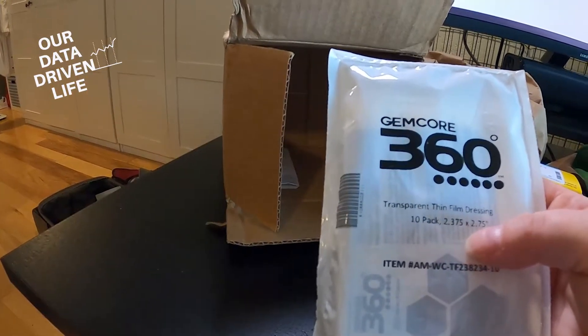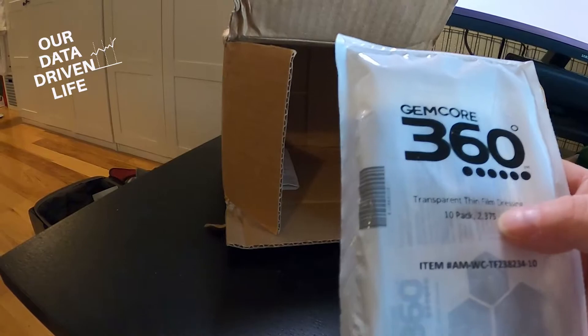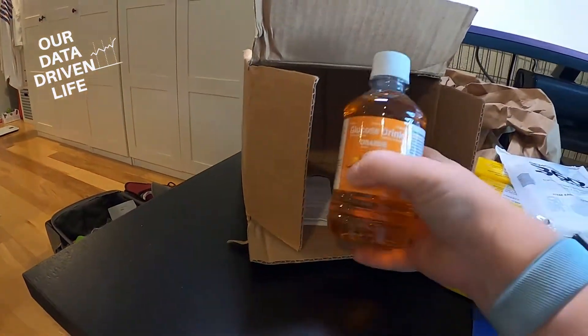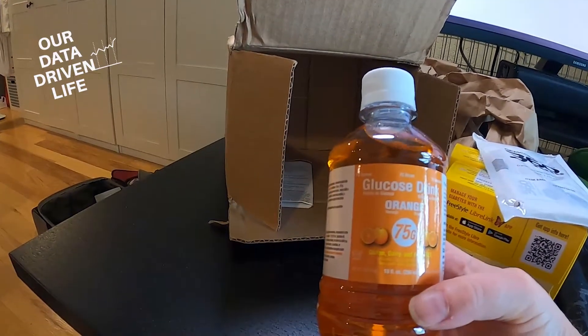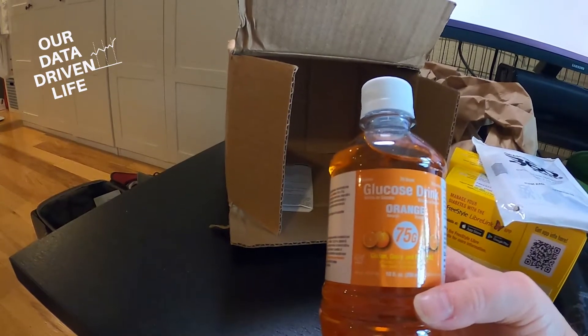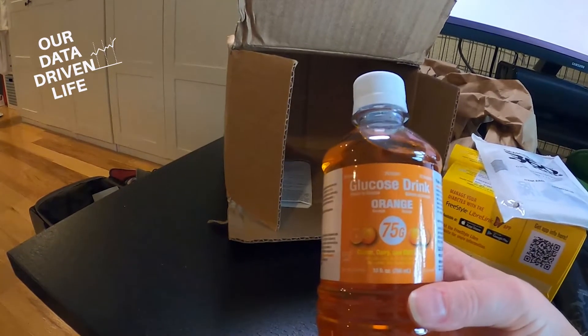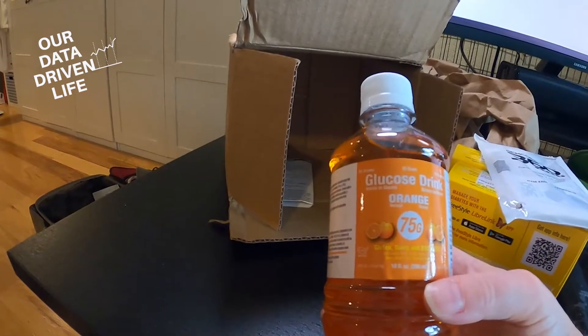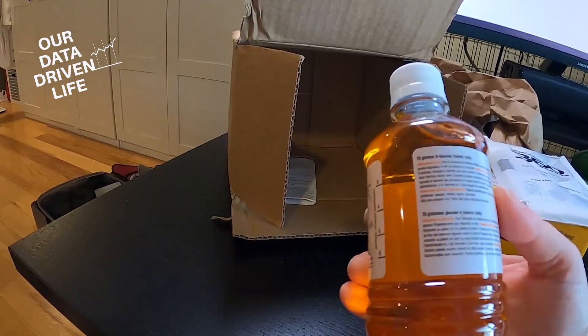So far we've had really great luck with dressings to keep them in place. And then the last thing in here — wow, no one else has included this — is a 75-gram glucose drink. This is going to be a great test to see how my body reacts to a straight, heavy-duty dose of glucose.